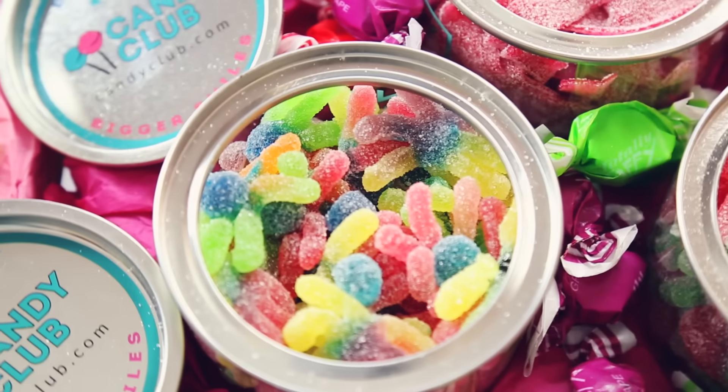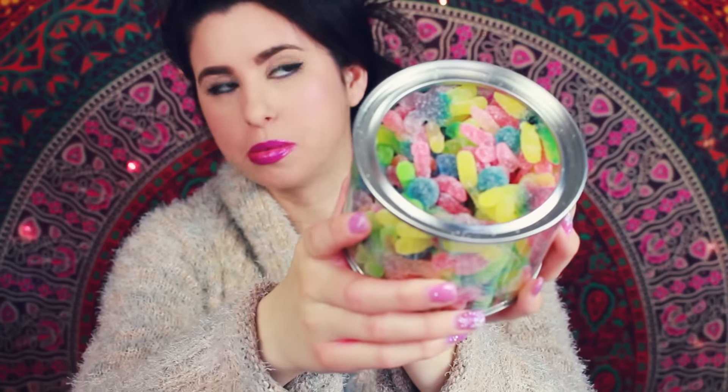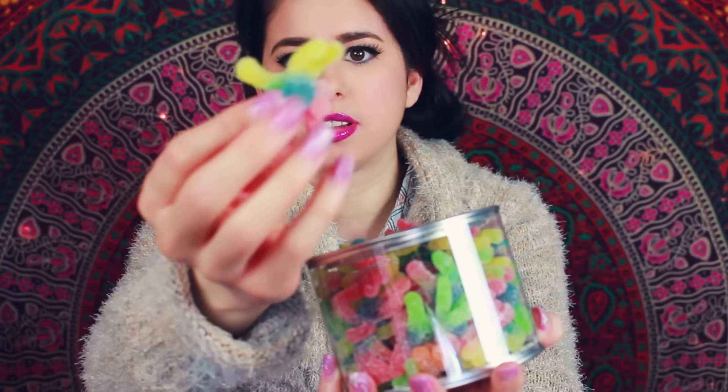So last but not least, I'm going to try the candy gummy sour octopus. Look at how cute these are — they're like little rainbows! Those taste like sour gummy worms. They're a little bit sweeter — not as sour as the sour power belts. This is more sweet, and if you love the flavor of gummy worms, you'll love this a lot more.